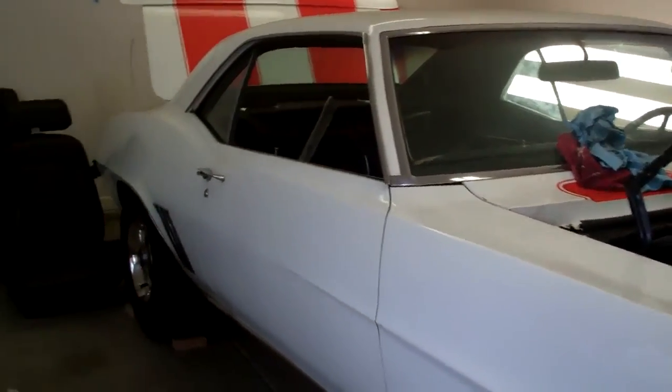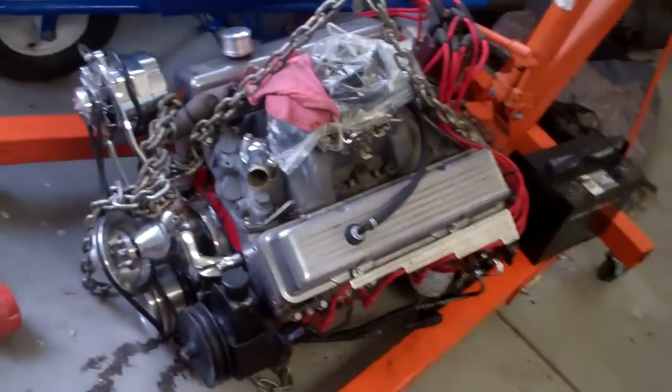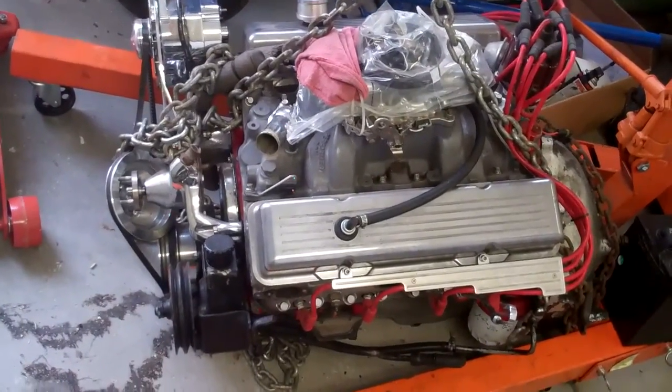Today I'm going to work on the 69 Camaro again. Maybe I'll get the engine put back in it today.